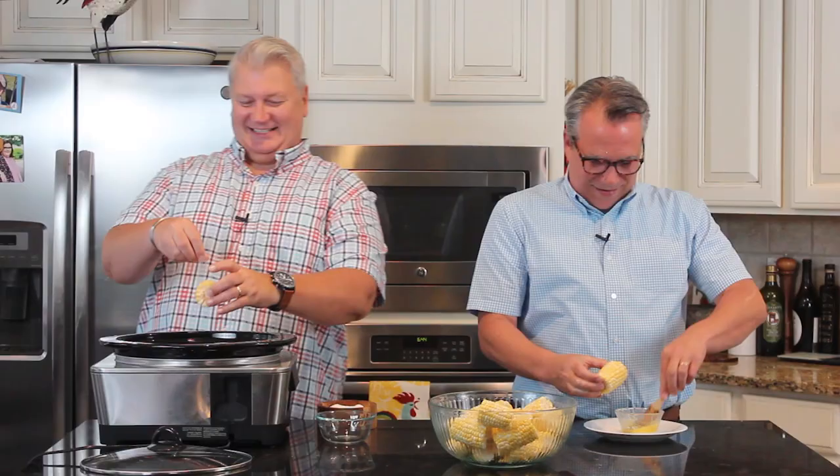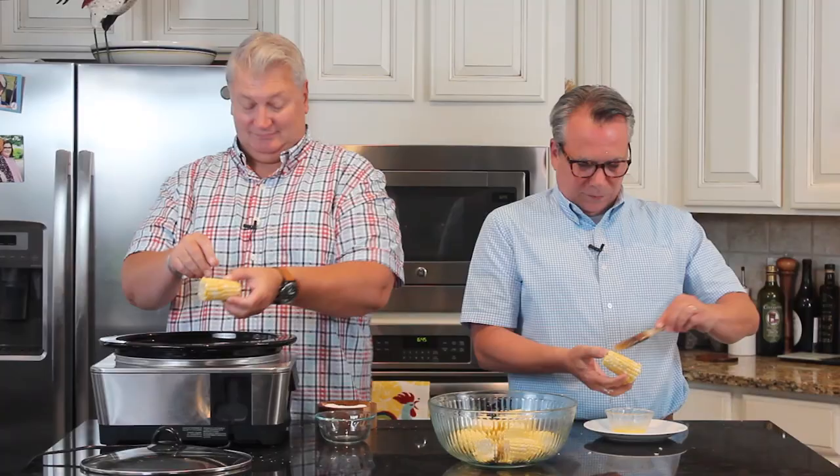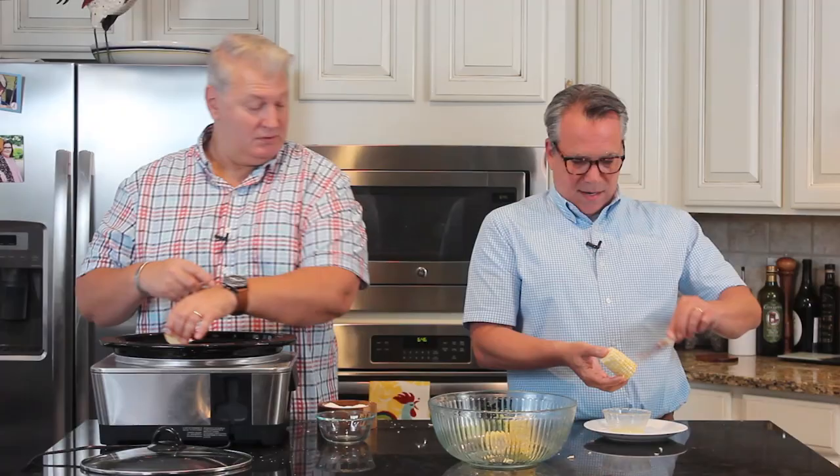Then just place each piece right in there and do this until the bowl is all finished. Wasn't that fun? It's so easy and you have a good time while you're doing it.